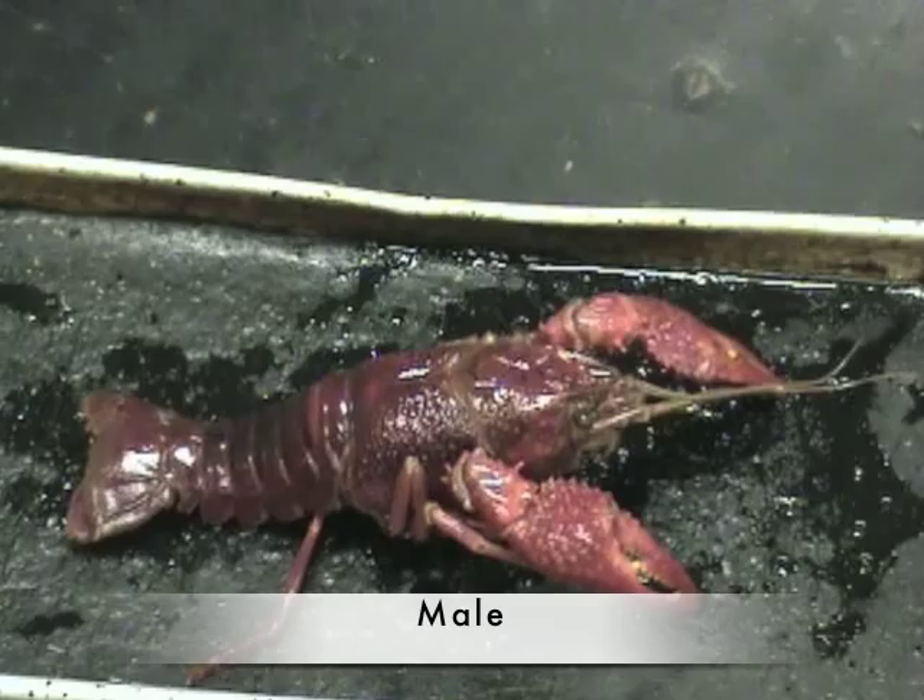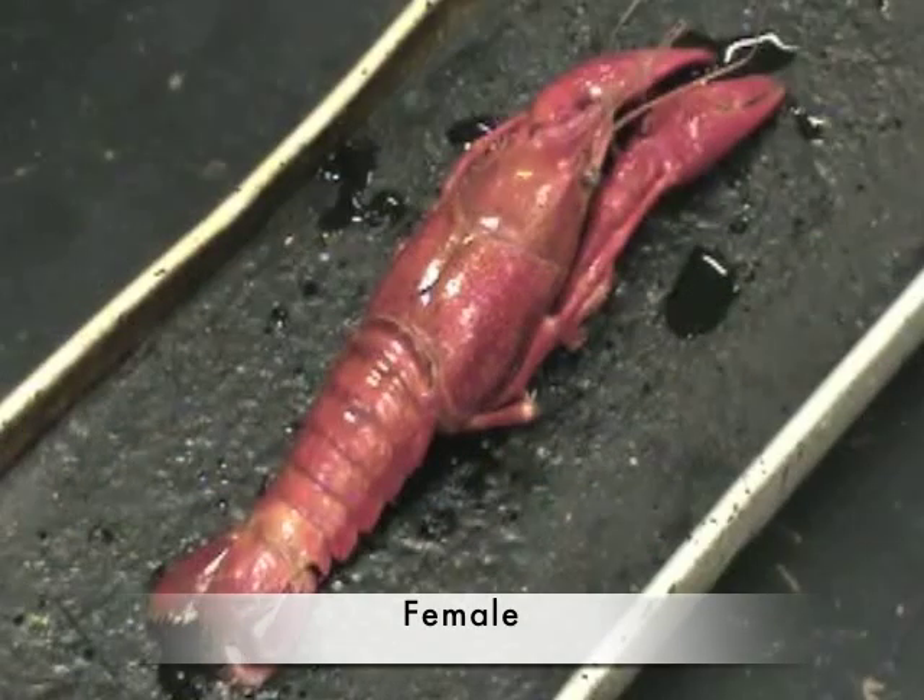Observe the specimen's external features and identify the sex of your crayfish.